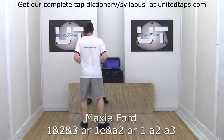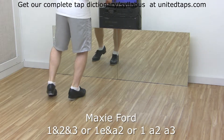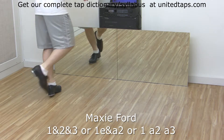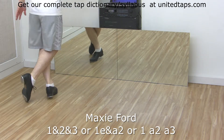Maxi forward — heels up. Do a step on your right and a shuffle step on your left, then toe crossing in back on the right. So that's step, shuffle, step, toe — that's a maxi forward step.